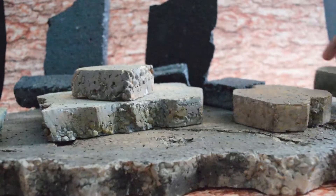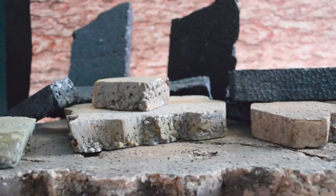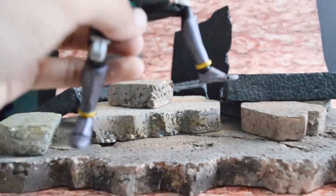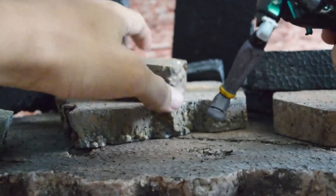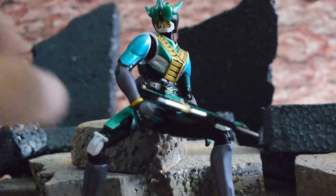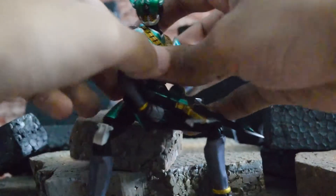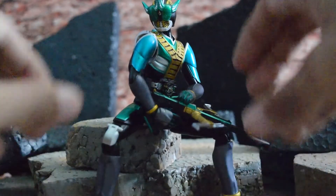Just watch Tokusatsu and you can get some imagination! Okay, so let's say this is your setup, and if you're happy with it, then it's okay. So next, I will bring in my SHFiguarts Kamen Rider Zeronos here, and I will have him sit somewhere here. Just bring in the stone in front. Pose him nicely, but try to make him as natural as possible, because you don't want to make him stiff like a toy. Even though he's a toy, you want to make him more lively.